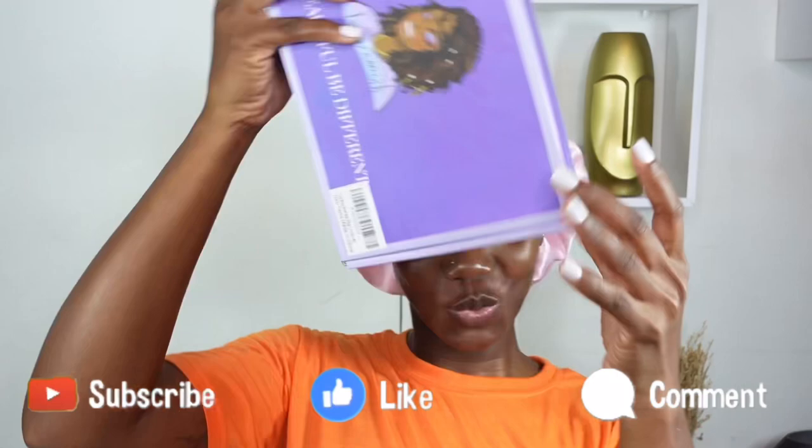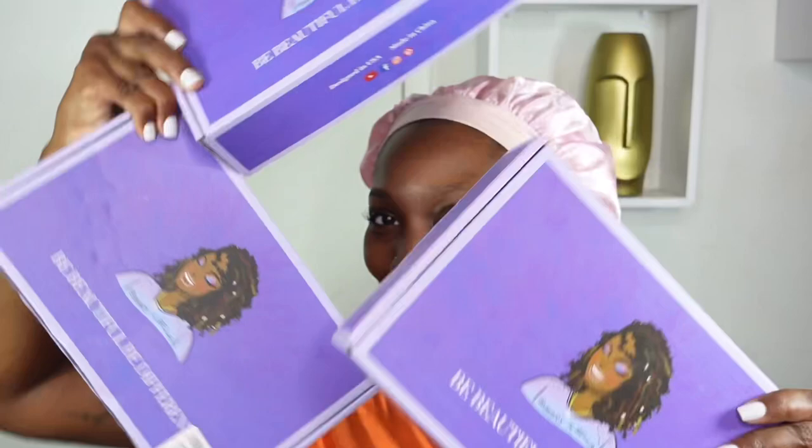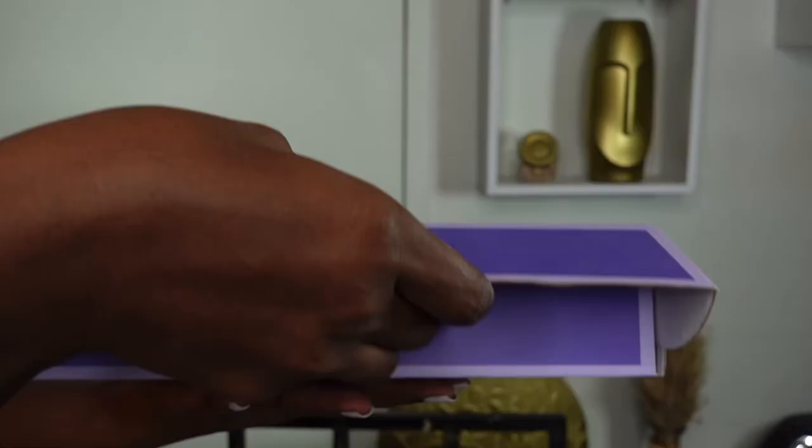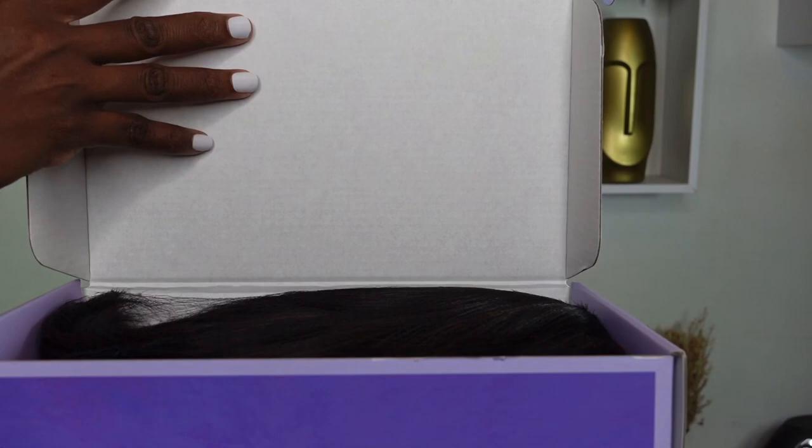What's up, what's good, what's poppin, my Islanders! Your girl is back with another wig tutorial. Today's hair is sponsored by Toyatress hair, and guys, I don't have one nor two — I have three Toyatress short bob wigs with bangs to show you all. I am so excited about these wigs, so let's get into today's video!